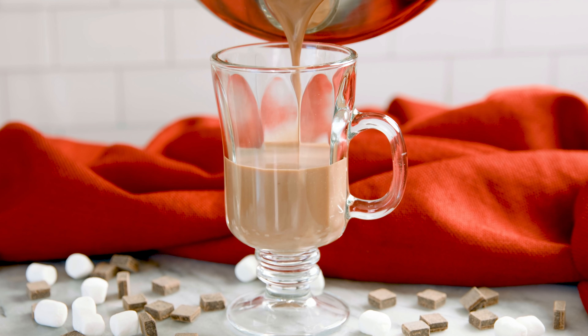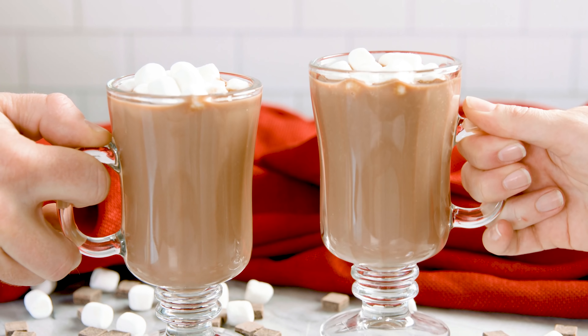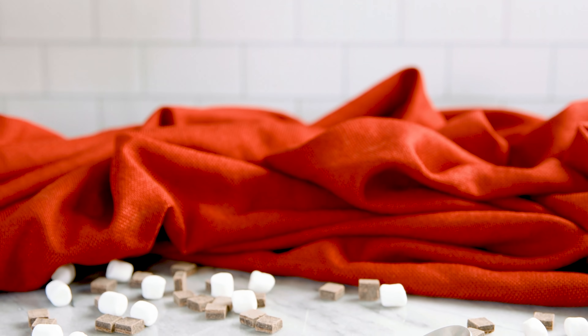Today on The Stay At Home Chef I'm showing you how to make decadently thick Italian style hot chocolate. This hot chocolate isn't for the faint of heart. It's thick and rich and full of real chocolate. This is the kind of hot chocolate you make when you truly want to indulge, and it's super simple to make too.